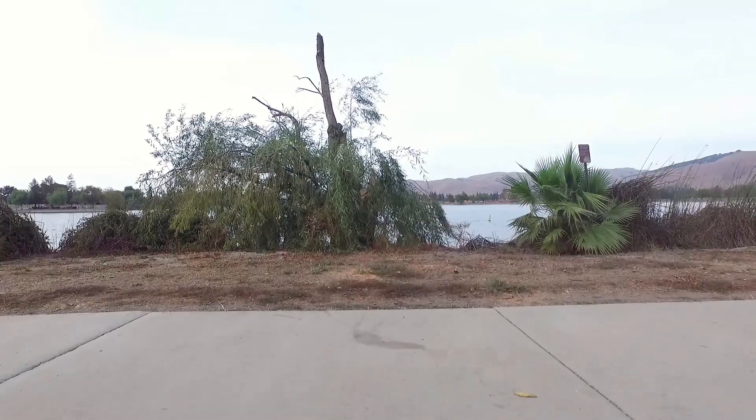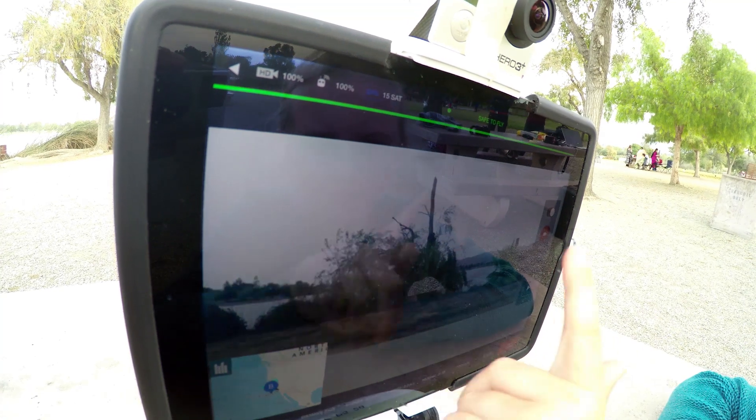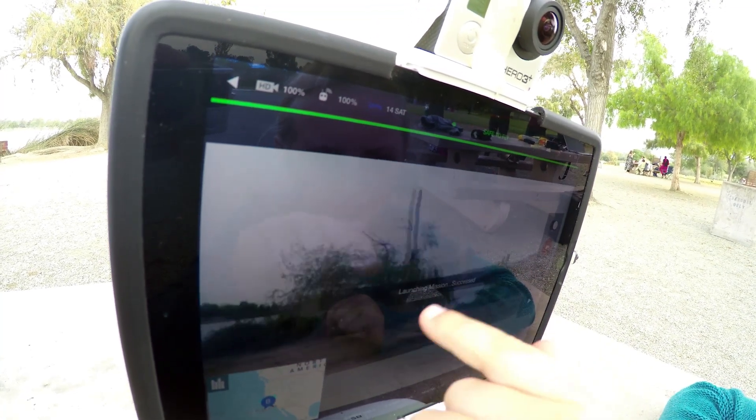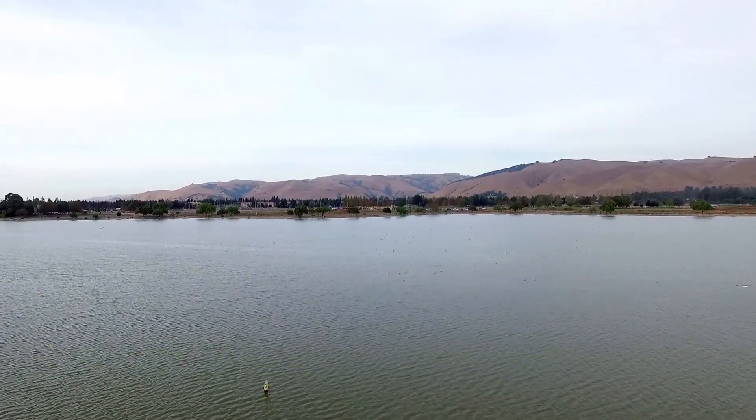Now it's going to take off. Let's watch this thing go. So you can watch it from over there or right here. It's looking up a tree right now and it's going to go. This will come off, it's going to take off.